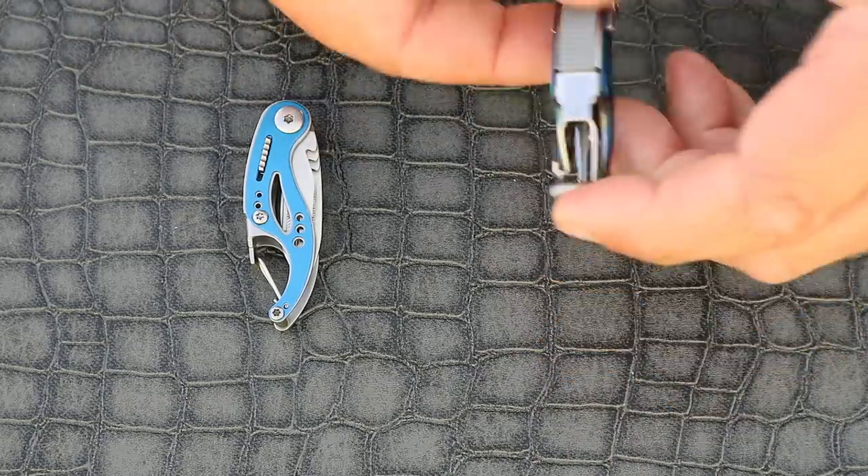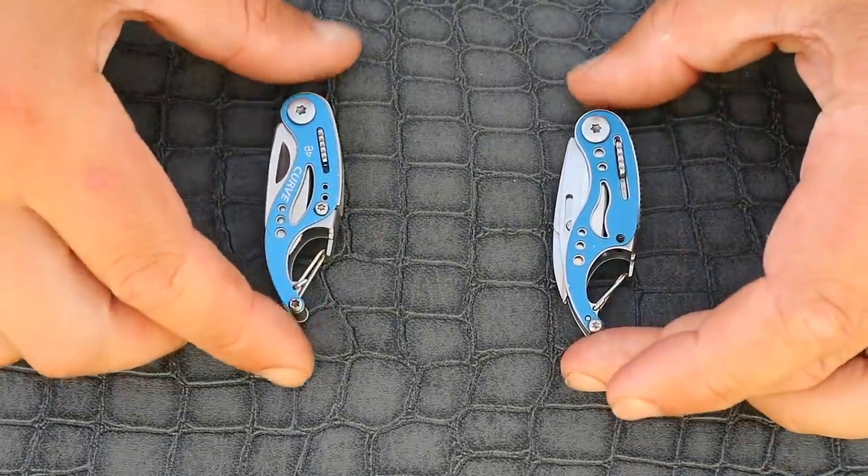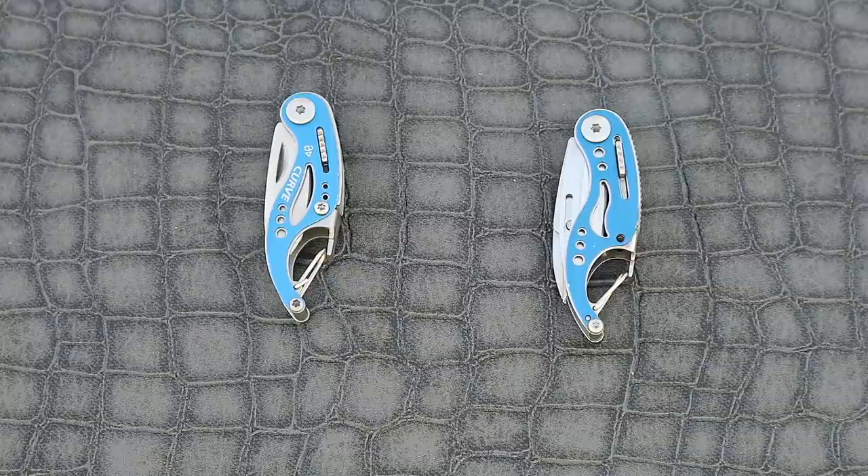So let's have a look at which one is the genuine Gerber. I'm willing to bet you guessed wrong on that one — it's the one on the left. I've got to say this is a good fake, possibly even improving on the original.